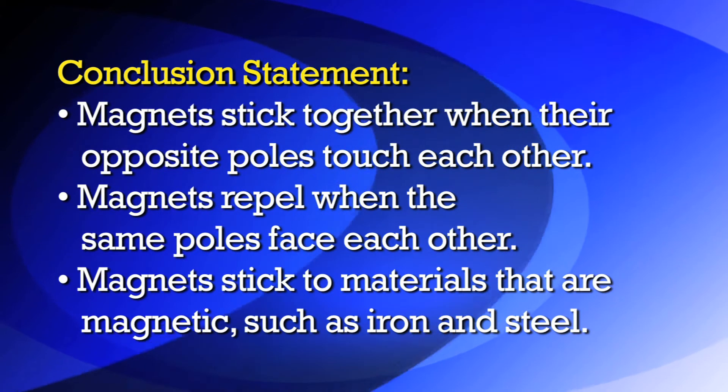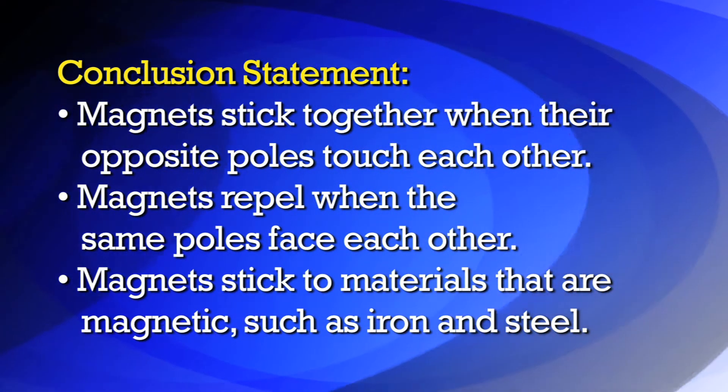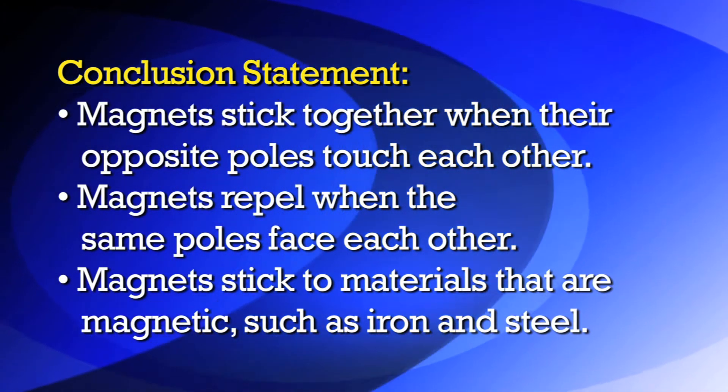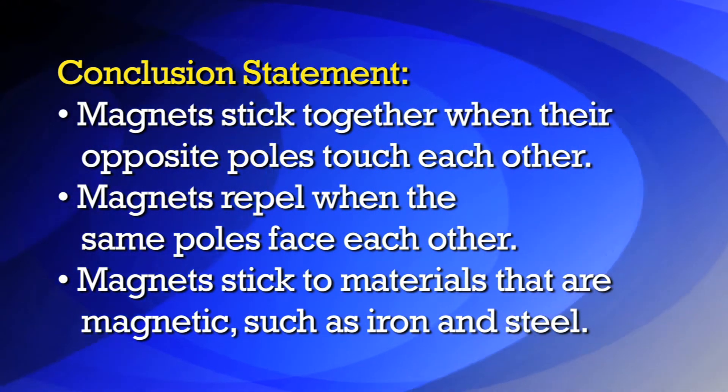The conclusion statement for this lab is: magnets stick together when their opposite poles touch each other, magnets repel when the same poles face each other, and magnets stick to materials that are magnetic, such as iron and steel.